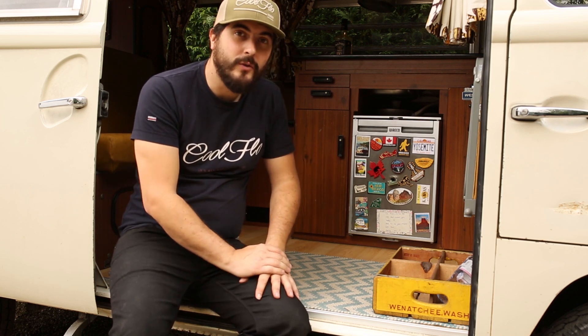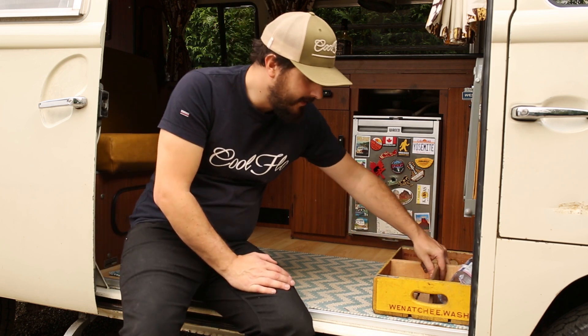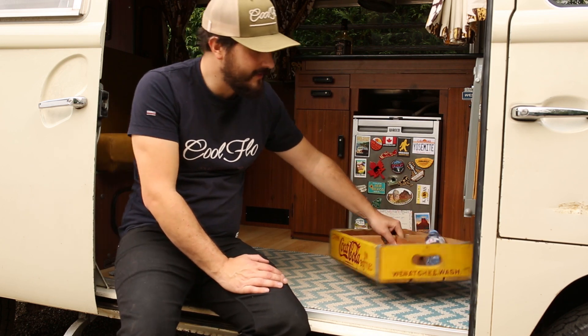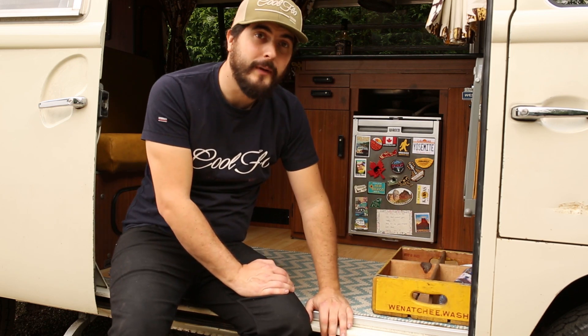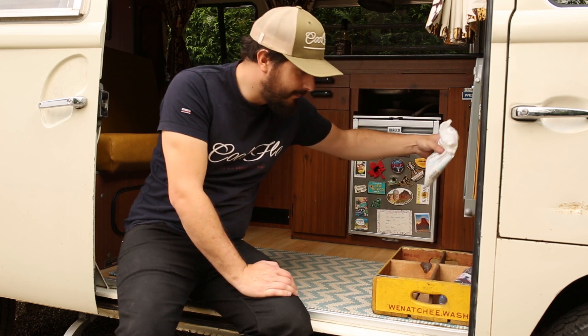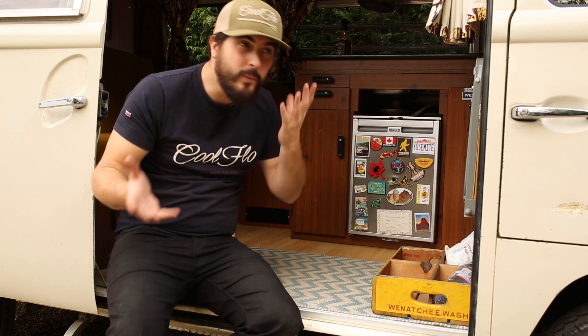One of the other top things we love is this — something we picked up in California. Basically a Coca-Cola wooden box. It's just so handy to chuck random stuff in. At the moment we've got van life essentials: baby wipes, a bit of water, sometimes cameras — things you don't quite know where to put. That is fantastic.